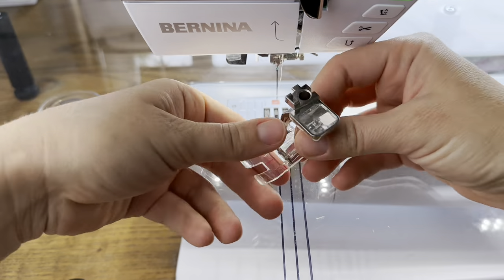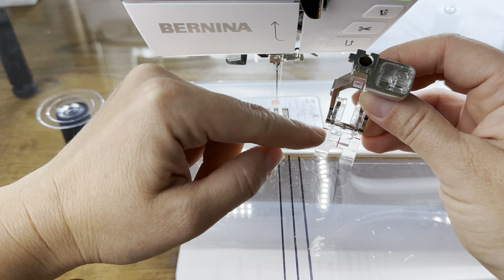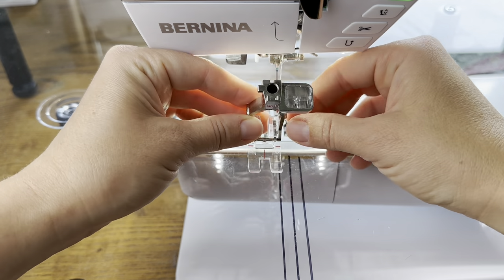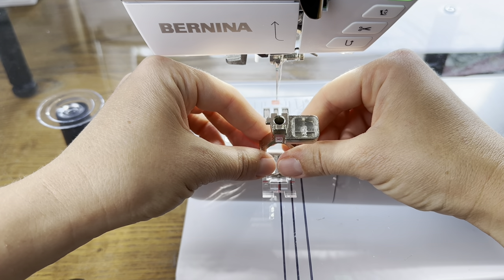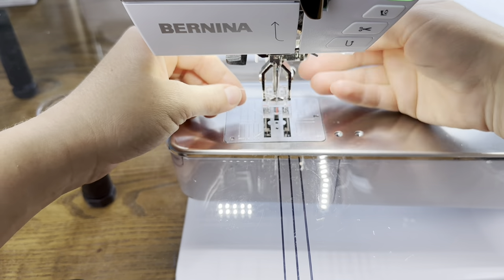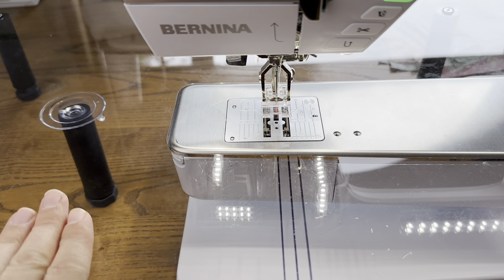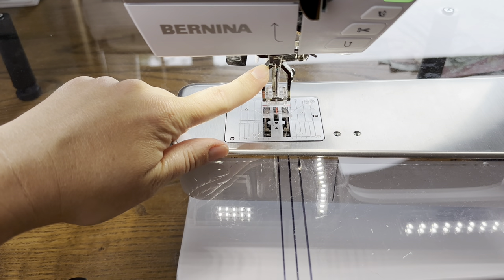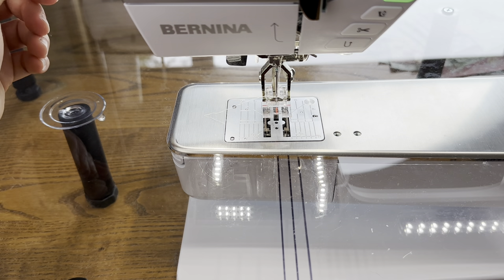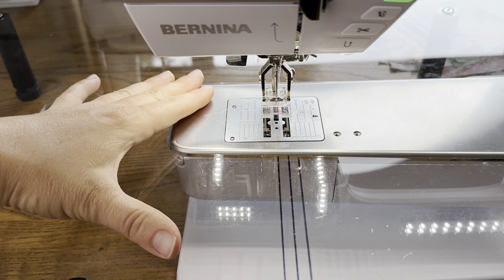For flying geese and foundation paper piecing, I like this foot — 34D, it's a clear reverse pattern foot. I like it because you can see through it and it's got markings to help guide you. The center red line is in line with your needle, so as I'm stitching I can keep that red line aligned with something I want to track, and I know my needle is falling right behind. My machine also has dual feed, which I drop when I'm using it — very helpful to get the fabric through evenly. I also reduce my presser foot pressure down to zero when piecing. If I'm making a garment or bag I keep it at the default 50, but when I'm piecing a quilt I always drop it down to zero.